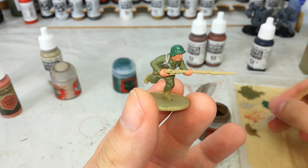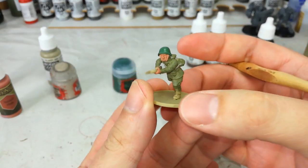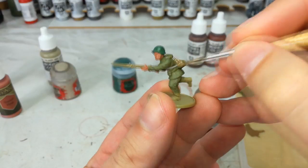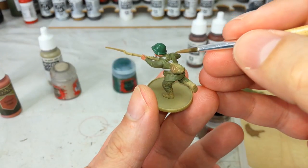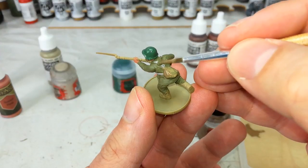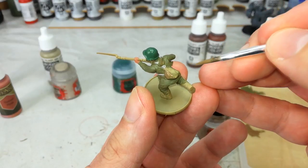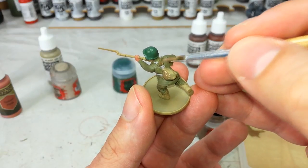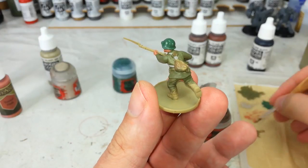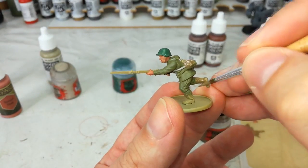I'm going to go straight to my Steel Legion Drab and we'll paint in the pack on his back and his leg wraps — this doesn't take too much. The only real tricky bit is that on some of these guys the backpacks kind of mould into the back a little bit, so it's up to you to decide how you're going to paint that shape and make it look a little bit more natural. Either way get in there and we'll fill those areas in with brown.